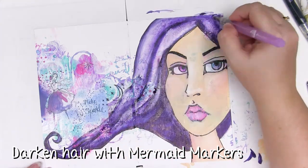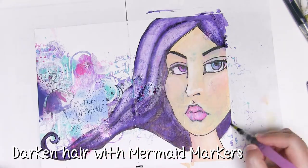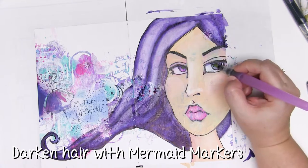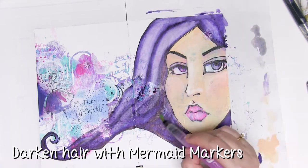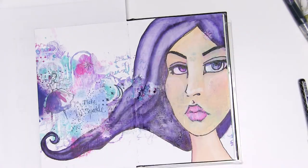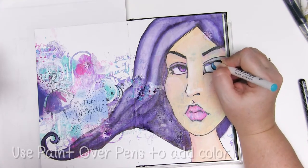These mermaid markers over acrylic paint allow you to get the most beautiful shades of colour and make it as strong or as subtle as you like — I love that, it gives me so many options. I'm just grabbing a bit of colour from the hair to add a few basic shadows to the face and the eyes; it means it's all coordinated and it's really simple.